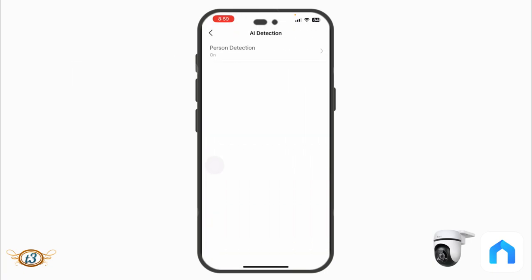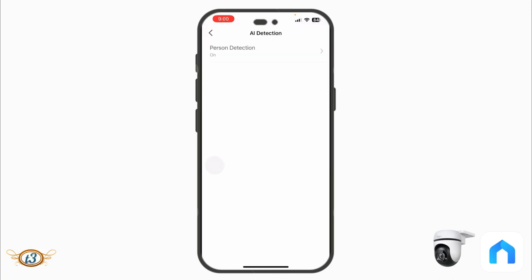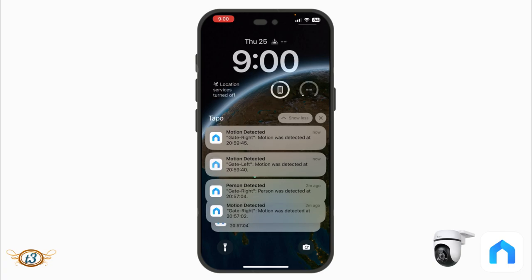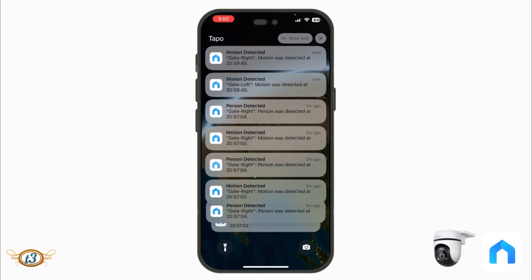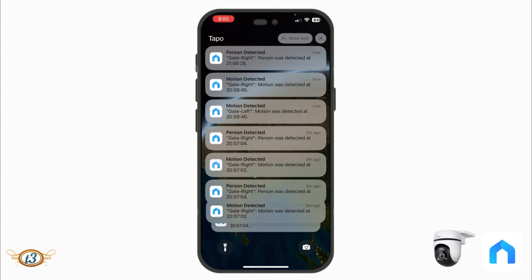Under AI Detection, Person Detection sends a notification specifically when a person is in front of the camera. This distinguishes human activity from other motion — for example a vehicle crossing triggers a 'motion detected' notification, while a person triggers a 'person detected' notification. I specifically check out person-detected notifications, which helps prioritize important alerts.